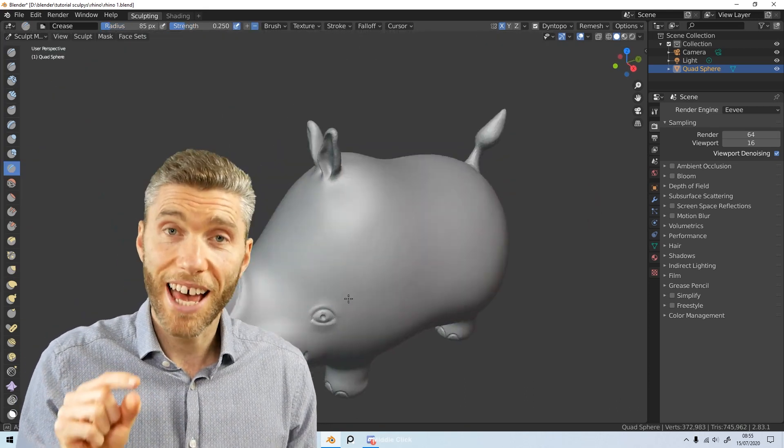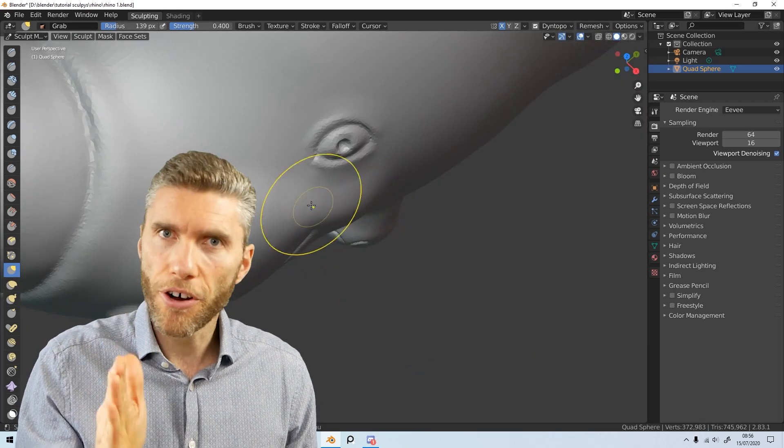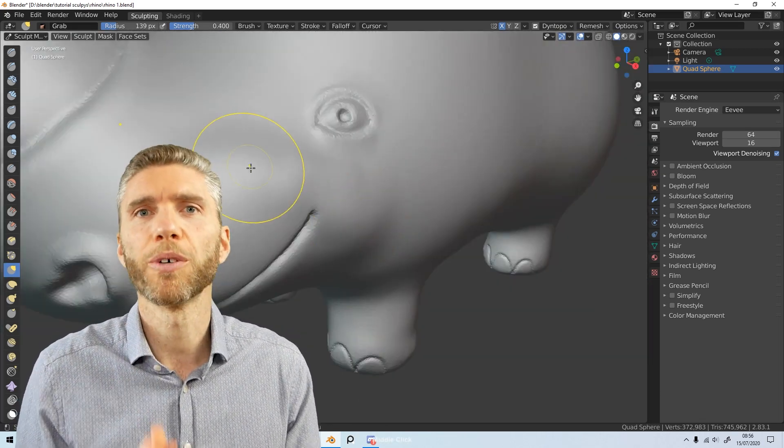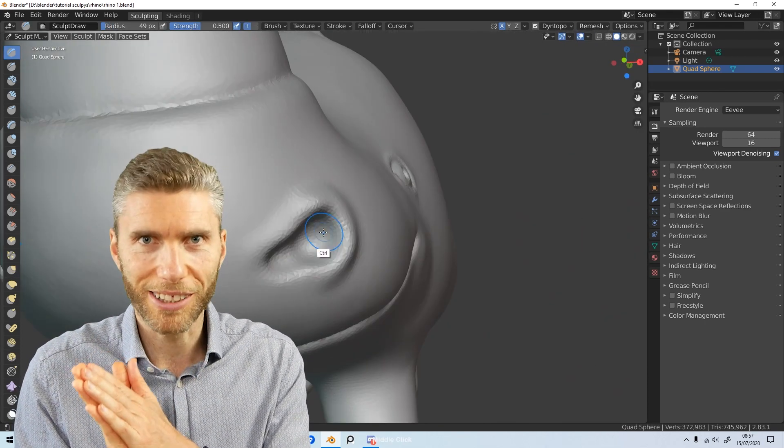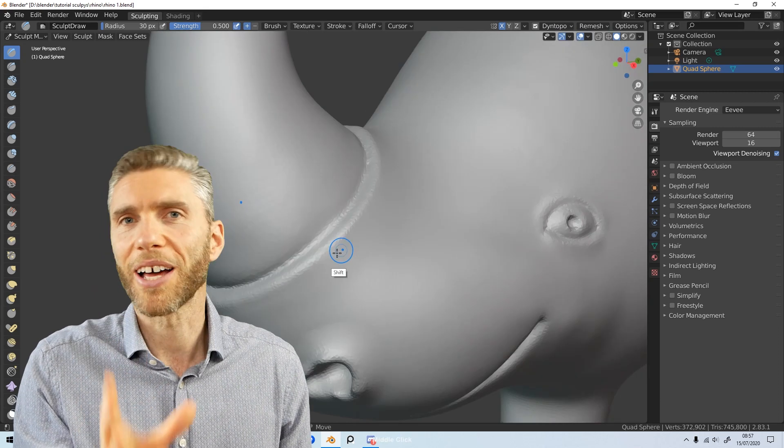It's got eight programmable buttons and two wheels — one on the outside and one on the inside — and they are programmable for different programs, which is great for Blender users who do both 2D and 3D work. So switching from Blender to something like Photoshop, that's perfect.